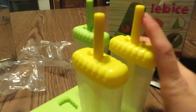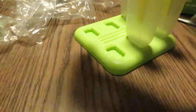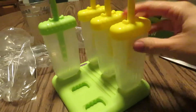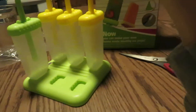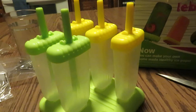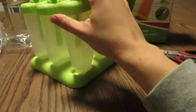And we have six of these — here is the third one, the fourth one. So there's three yellow and three green. This will be good for my kids. The boy can have the green side and the girl can have the yellow side, so there won't be any fighting and they'll know who's popsicles are who's.